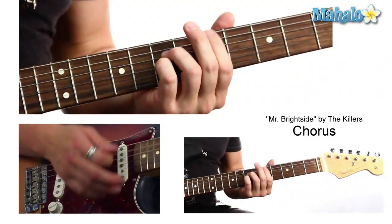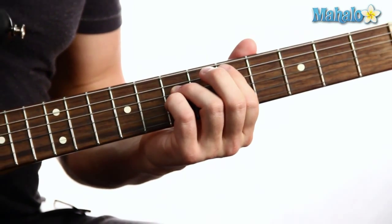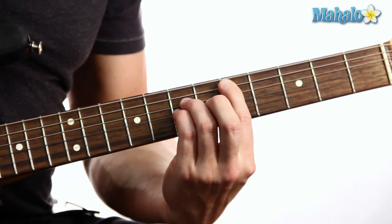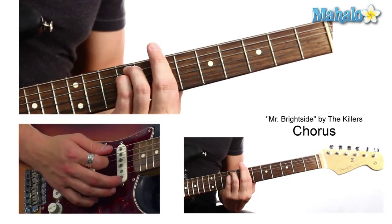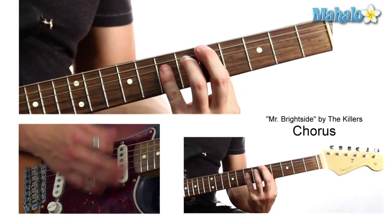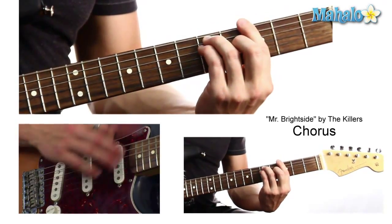To the chorus, which is D, G, B minor, A. So those four chords. D is 5-7-7 with the 5 on the A string, 7 on the D, 7 on that. Then G which is 3-5-5, going up to 7-9-9 which is the B minor, and then the A. So D, G, and A are major, and B minor is minor here.